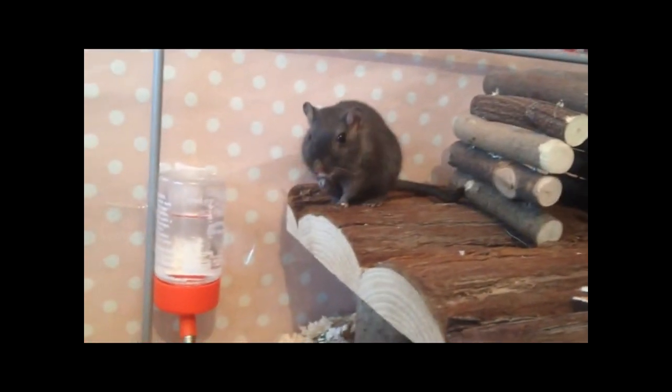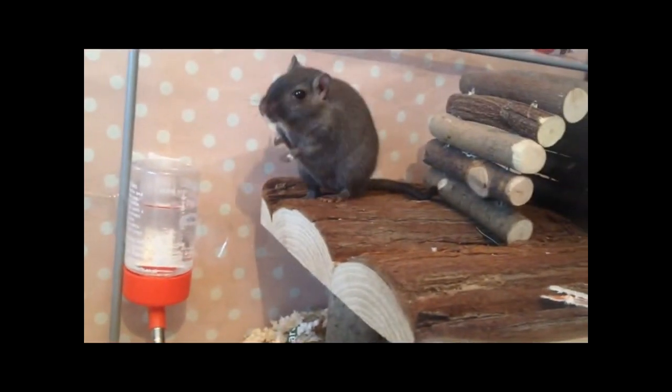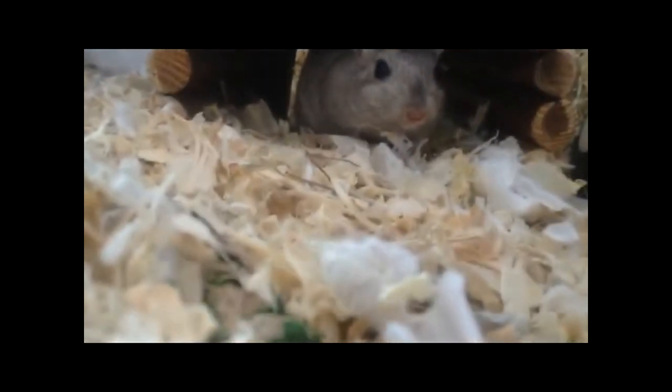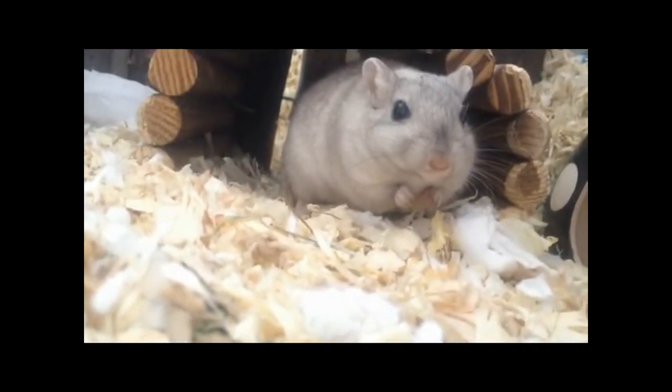Today's video is about five cages that are the best for gerbils and their pros and cons. Please bear in mind that in my opinion all these cages are great, and this isn't to say that there aren't equally great cages out there. The minimum cage size is considered to be five gallons per gerbil, however I believe ten gallons per gerbil is much better. A floor space of 24 inches by 12 inches is the minimum, but bigger is always recommended.